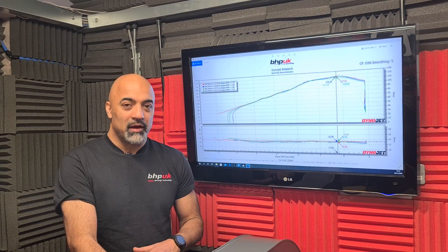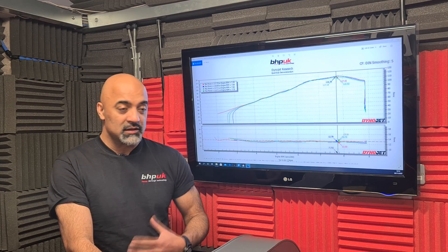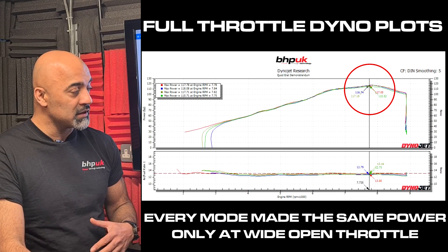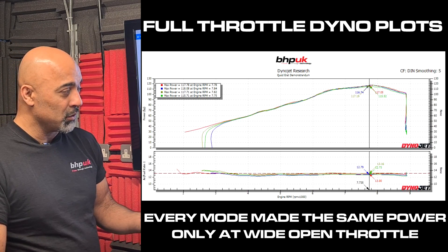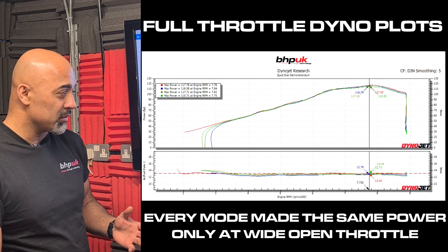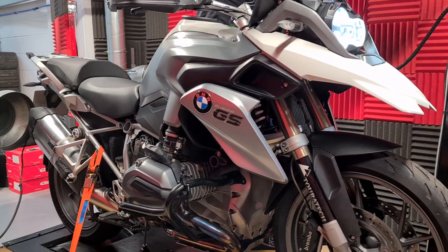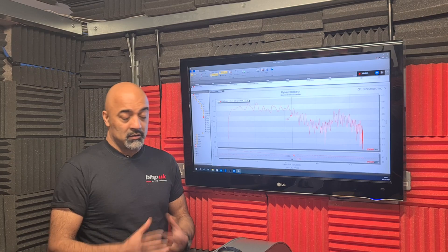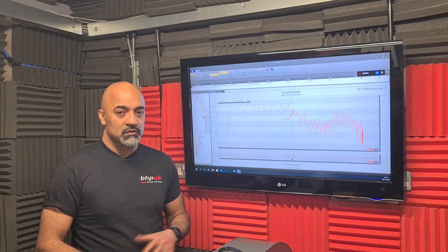So we've run the bike in stock form in all its different modes. What we found is quite surprising — at wide open throttle in every mode the bike is making exactly the same amount of power. Not only that, it's running pretty much spot on air fuel ratio, about 13 to 1 AFR, and it's running quite a lot of advance. So at full throttle we've established that we're not really going to gain a huge amount and the bike's set up pretty well at the factory.